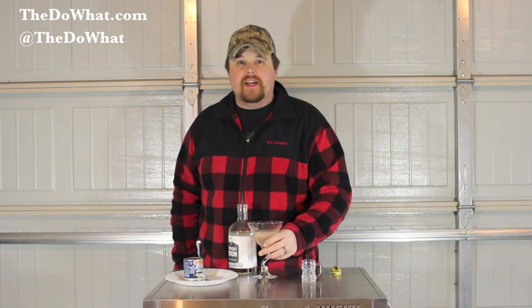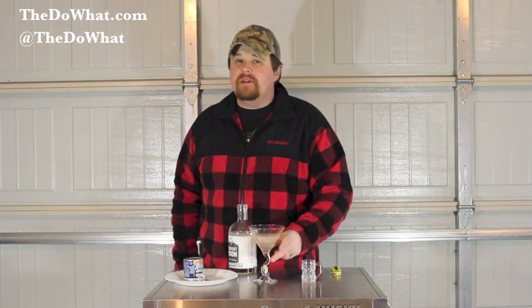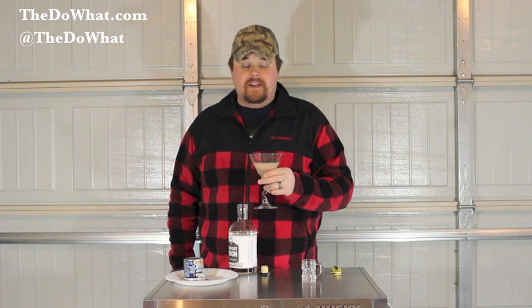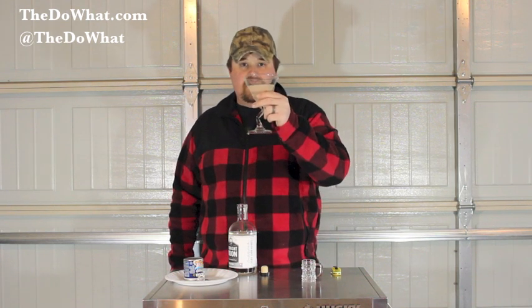You thought I was going to drink that? Can you imagine? Some of you sick freaks are going to do it, and shame on you. Jesus is watching you. They don't drink Vienna sausage juice — though I know some of you drink it. Seriously, the Trailer Park Martini?